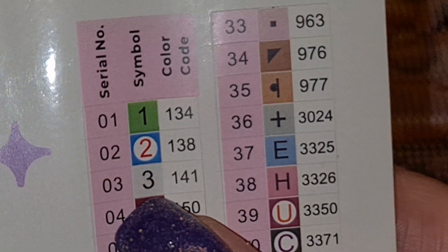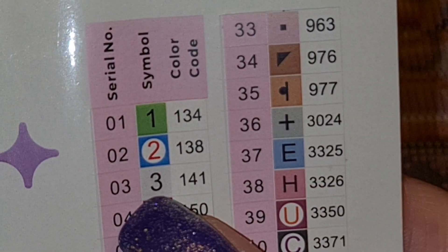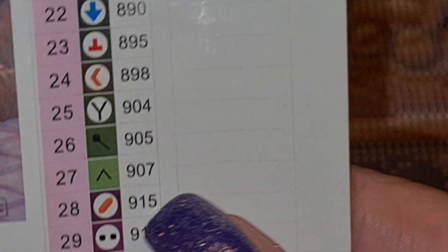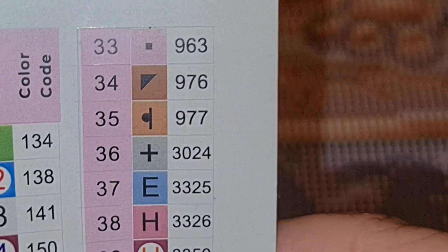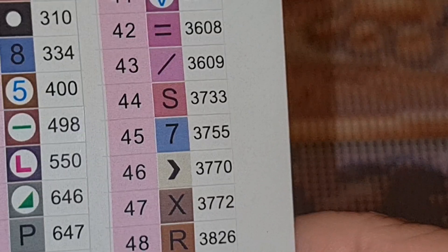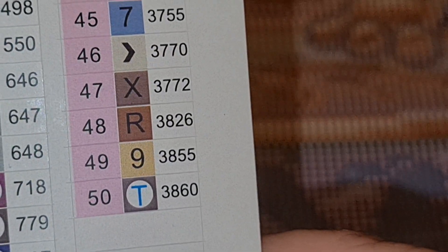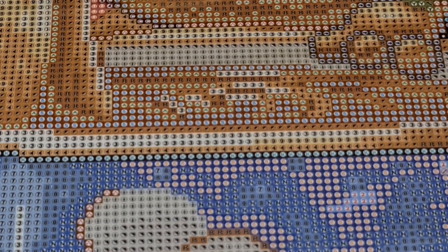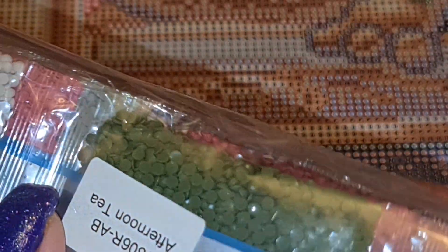Believe me, there are some kits where they don't put it in and I get really upset. So we have a green, a blue, and a white. This is old because usually the white's a dot. Here we go with our symbols - 310 is always this one, it's black. We'll look through our symbols. Maybe that's why they didn't do the white, because 963 has got a dot. Lots of nice colors and we have 50 colors - 50, yay!